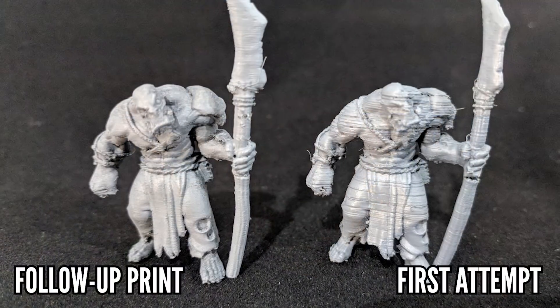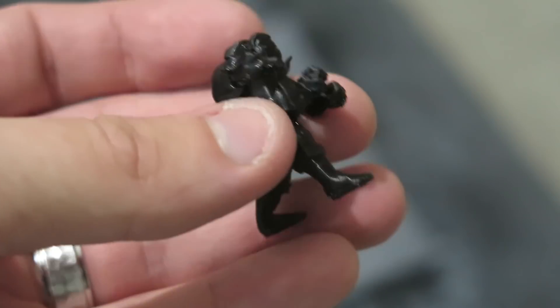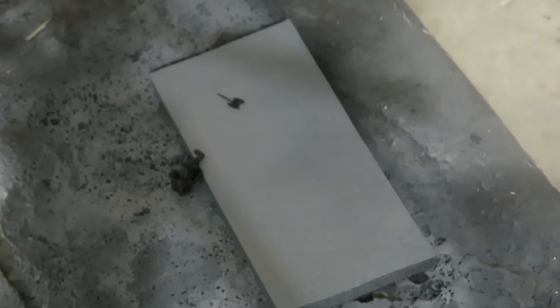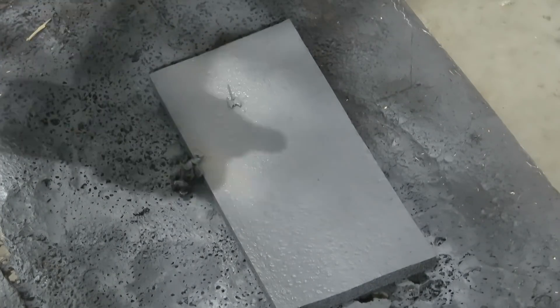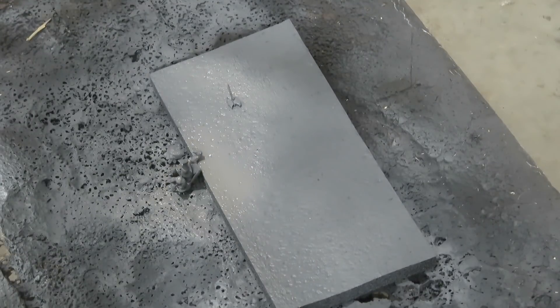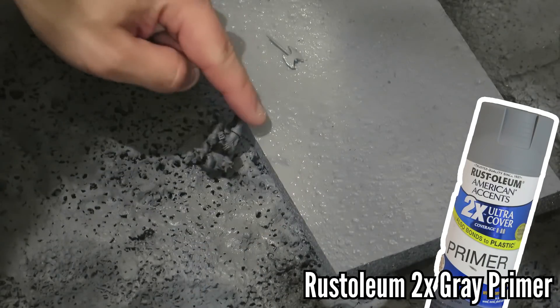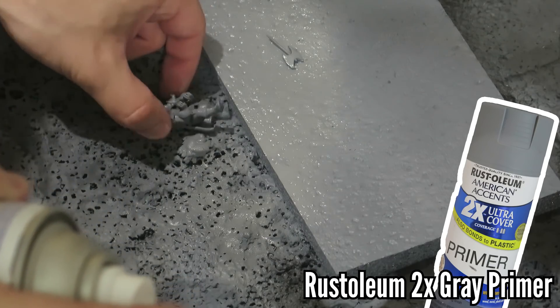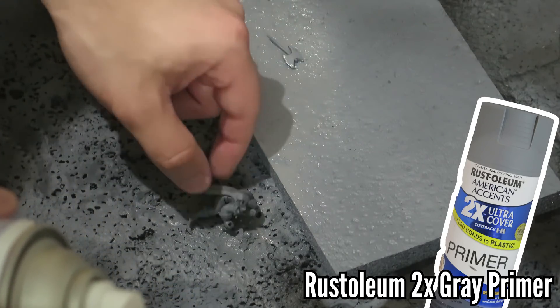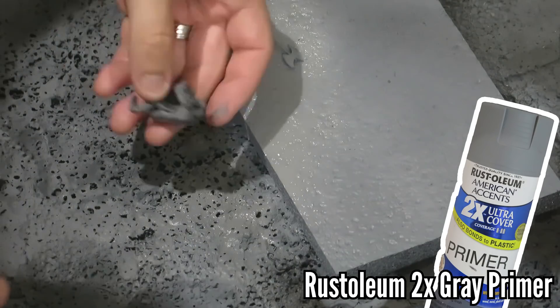If you're new and printing your first minis, there's a chance your first minis might not be perfect. The good news is that there are still things you can do to help finish your prints and make them a little bit better. So next I'm going to prime both of these, and even if you have some layer lines, the primer is going to help cover up some of those and then the paint is going to continue to help cover up some of those layer lines. I am priming this orc with a simple flat gray using Rust-Oleum 2X primer. I'm using this gray because it's just the right balance of thickness without obscuring too much detail.